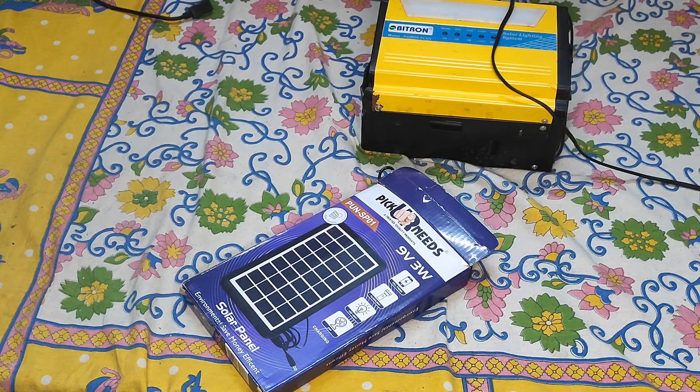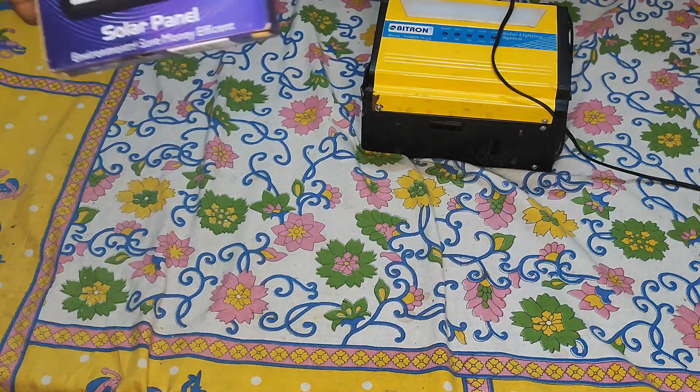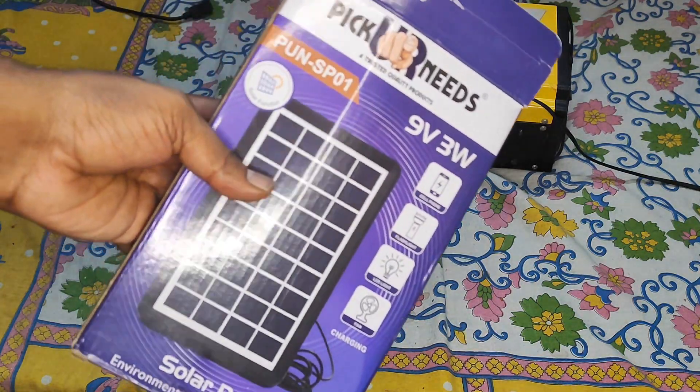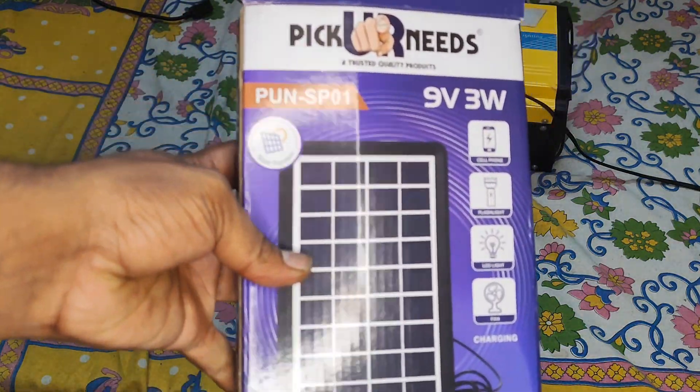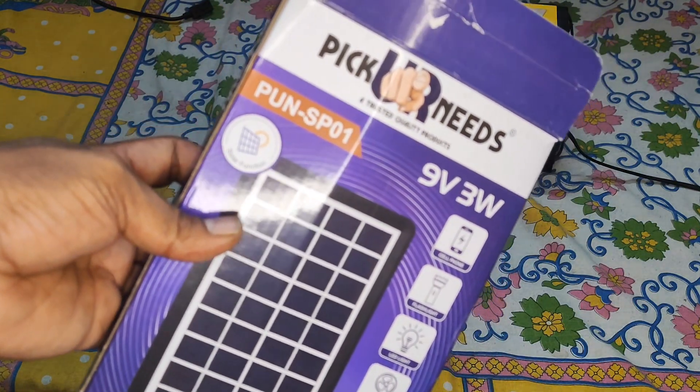Hello everyone, welcome to Jobar Reviews. Today I have a solar panel for unboxing and review. This one I got on Amazon, from a brand called PQ Needs.